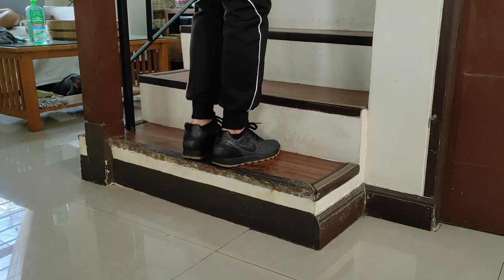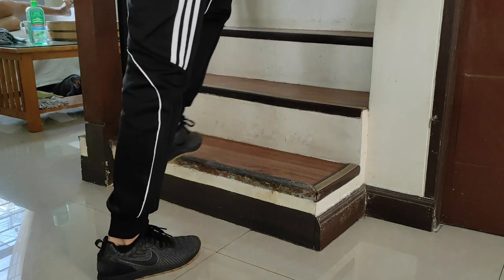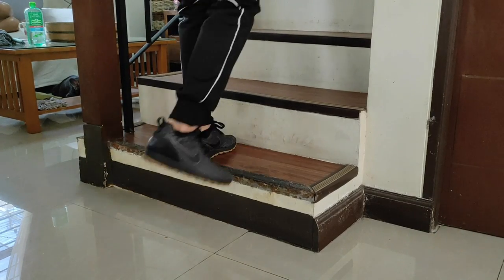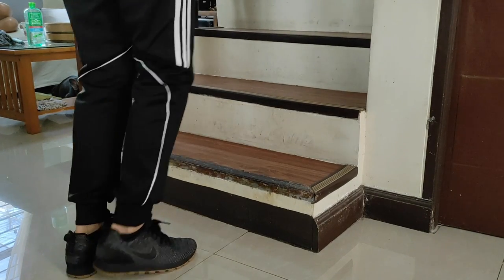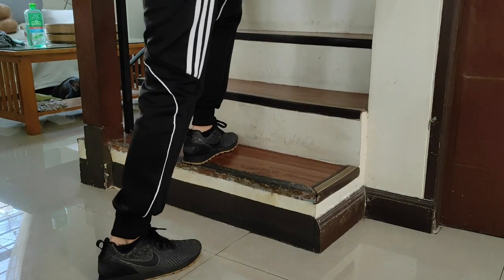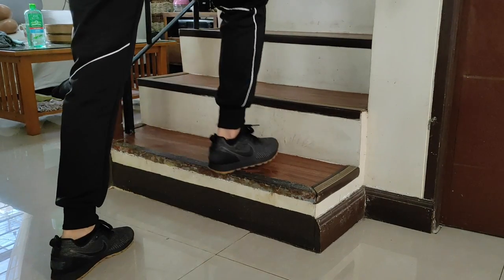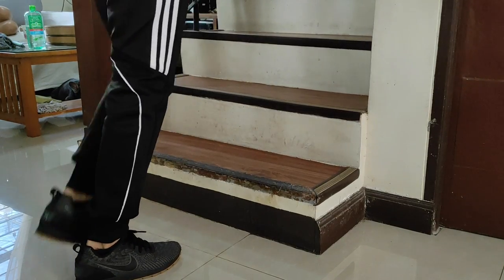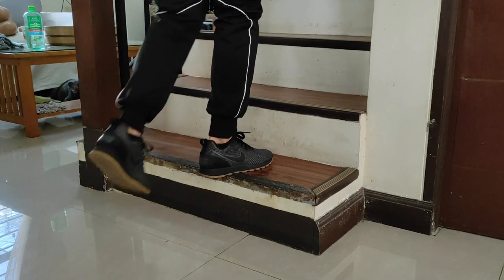3-minute step test. Step on and off the stairs for 3 minutes. Step up with one foot and then the other, then step down with one foot followed by the other. Try to maintain a steady 4-beat cycle. It's easy to maintain if you say up, up, down, down. Go at a steady and consistent pace and count the number of steps in 3 minutes.